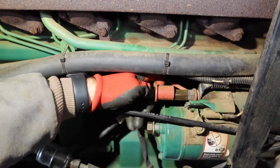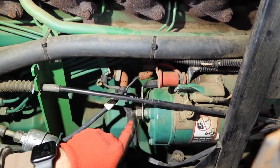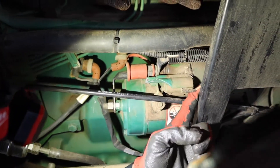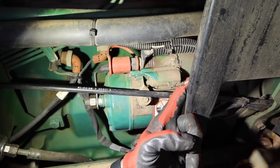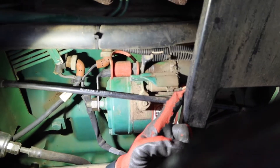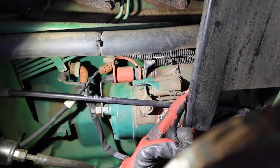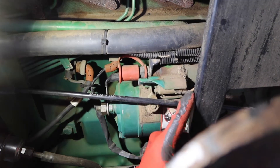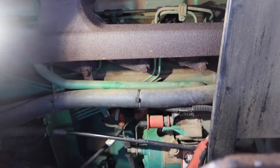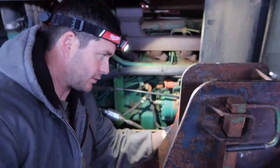That's your positive terminal straight from the battery. This is the white wire from the other side of the relay that we're going to change out — this is actually sending a signal to the solenoid once you turn the switch to crank. But we're not getting power on this wire. When we turn the switch over to try to crank the tractor, we never get power on this wire.